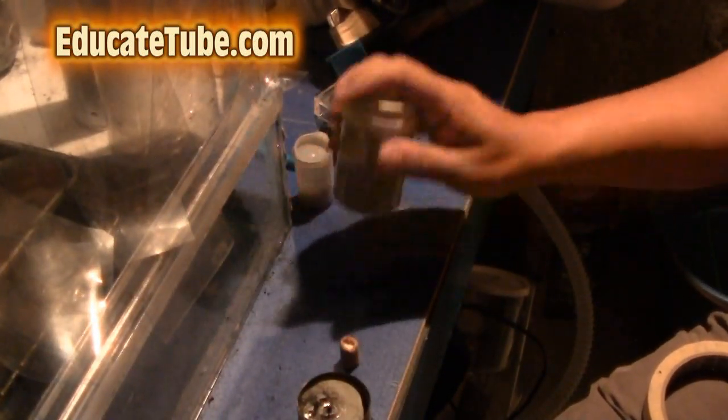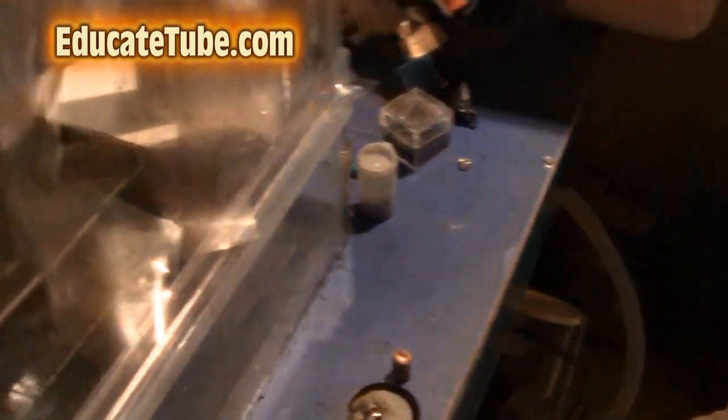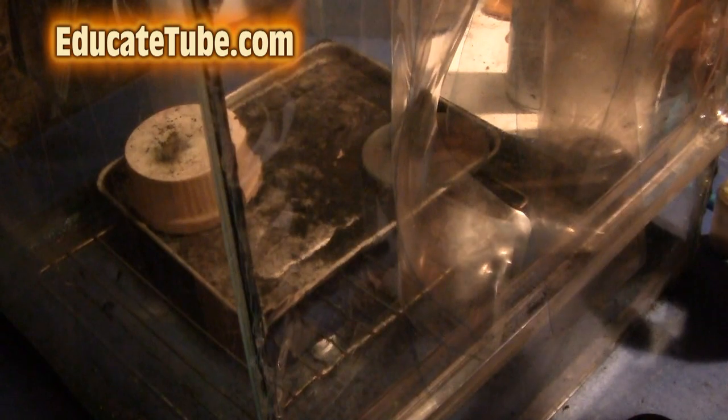Again, always perform this in a well-ventilated area. I use my fume hood to do this. Never attempt it inside the house if you don't have a good fume hood that will protect you from the burn and all that.